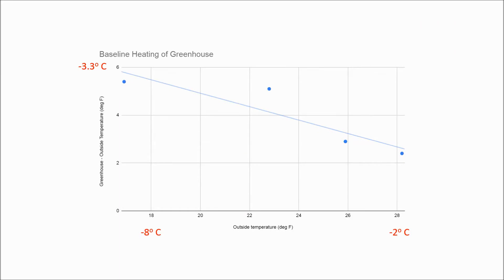First I needed to measure the baseline performance of the greenhouse. Put simply, at the coldest time of the day — just before dawn — how much warmer is my greenhouse than the outside air? I generally find that the greenhouse provides more warming on the coldest days. The temperatures in this graph are in Fahrenheit, but I added Celsius labels. The coldest morning was below 16 degrees Fahrenheit and the greenhouse was 5.5 degrees warmer on that day. On the warmest morning it was 28 degrees outside and the greenhouse provided about 2.5 degrees of warming.